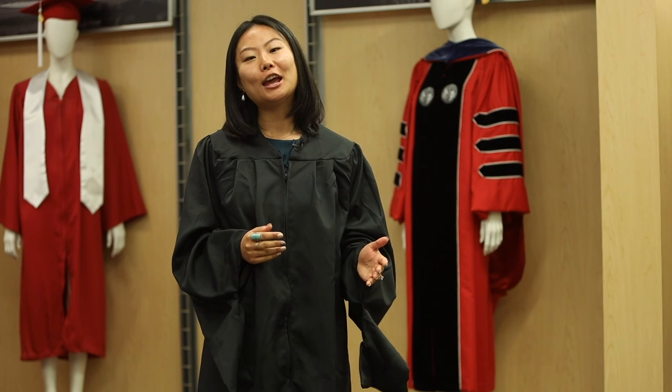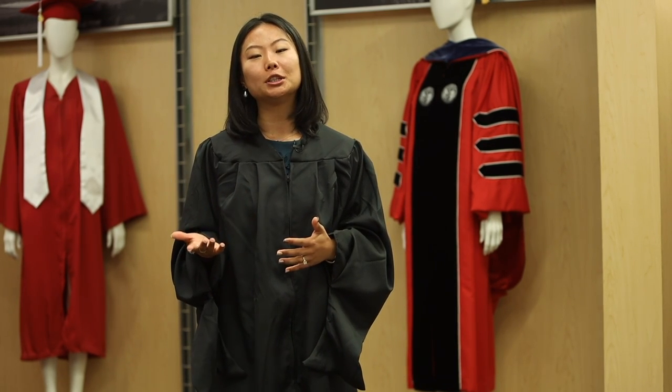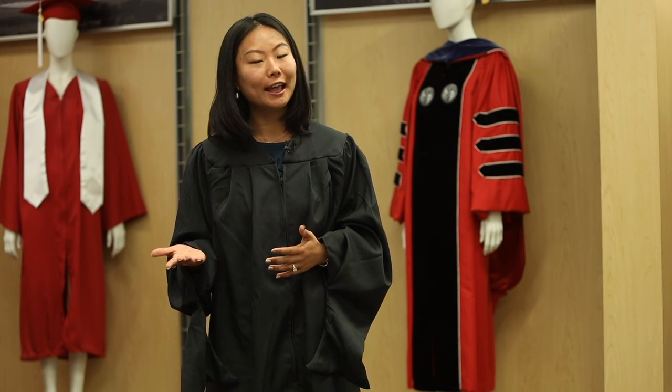Hello everyone, my name is Echo Pan. I am a graduate student here at NC State University. Today, along with the graduate school, we're going to bring you some helpful information on where to pick up the regalia and how to properly wear your cap and gown.